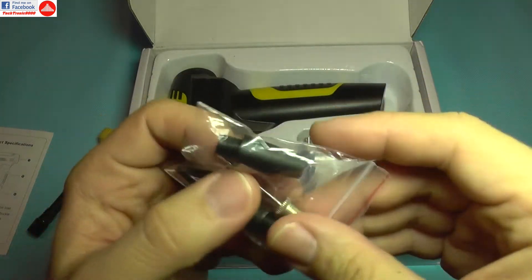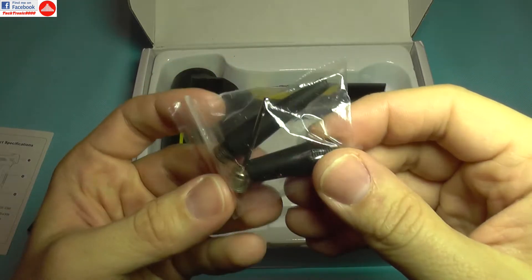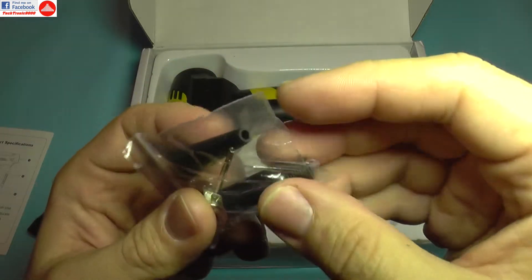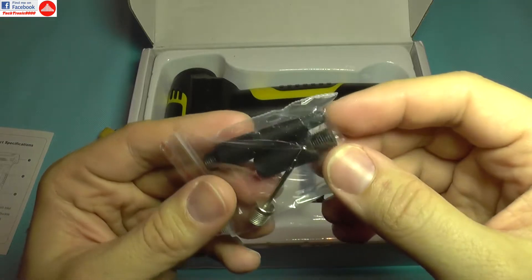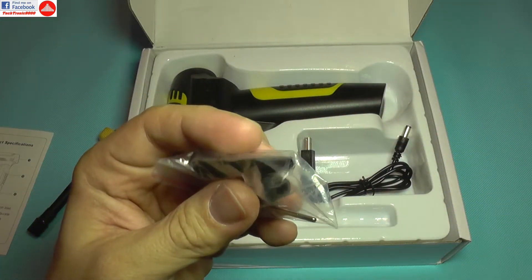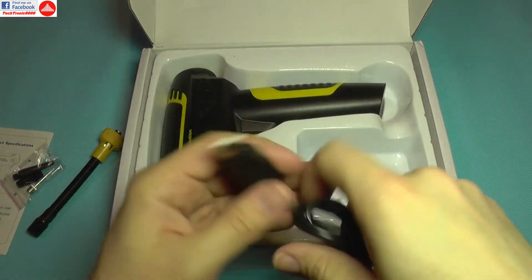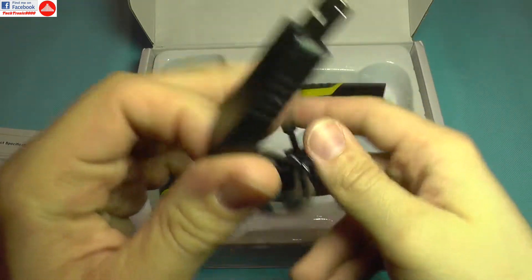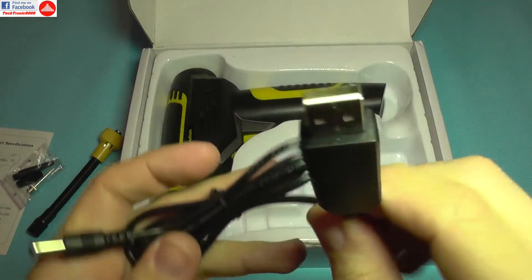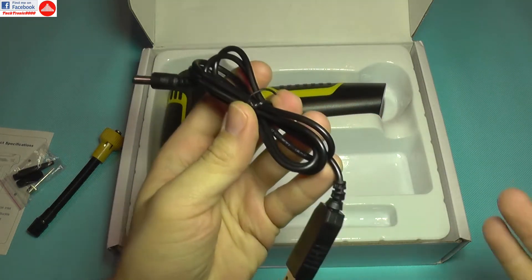There are the usual accessories for filling up different things, such as a football and inflatable beach accessories and stuff like that. And this is interesting — this is the charger, and this device actually charges via USB, so you can charge it almost anywhere.